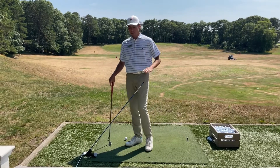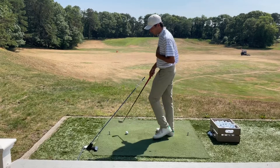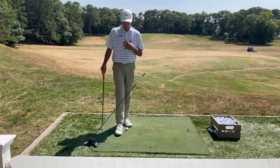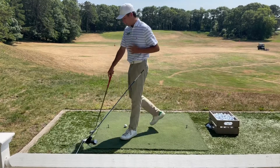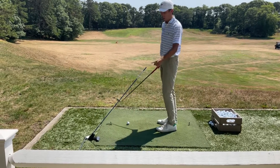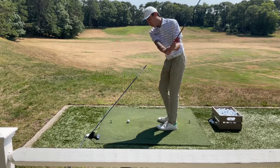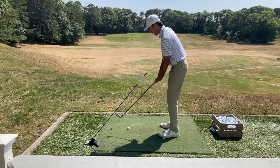We're going to be using the pure plane here. This is a drill that helps us stay on plane. To set it up, I'll set up a ball and go about two feet behind me and then a little bit off to the side. The goal is to stay underneath this alignment stick on the aid here. If you go over the top, you'll hit the alignment stick. It'll look something like this.